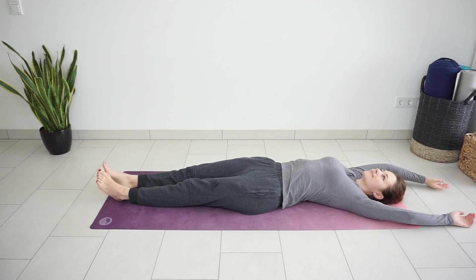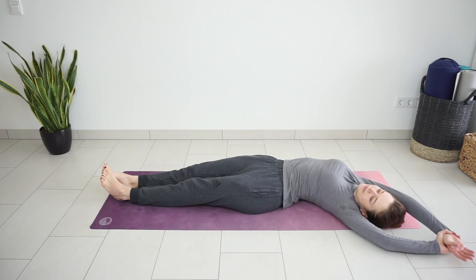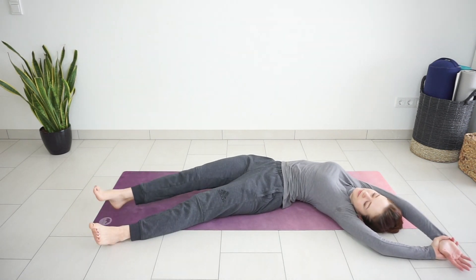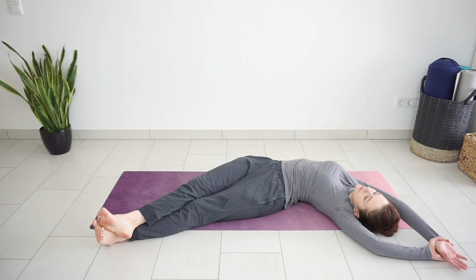Grab your right wrist with the left hand, move your upper body and legs to the left side coming into this banana shape or half moon shape. You can also place your right foot on top of the left foot. Feel a nice stretch on the right side of the body. Take a couple of deep breaths here.